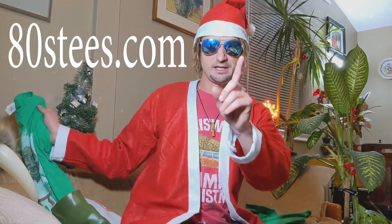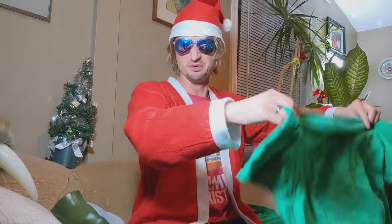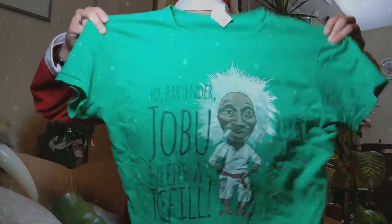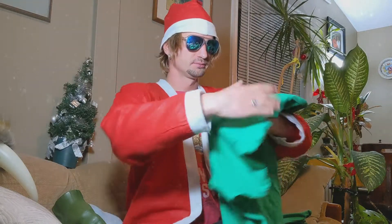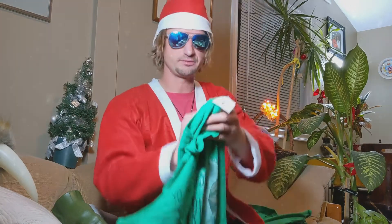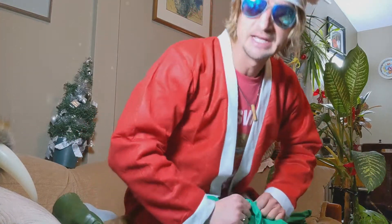Now we have the one from 80stees.com, which is an American company. I wore it and had to take it out of the hamper so it's a little wrinkly. Same design — 'Bartender, Jobu needs a refill.' On this one, you cannot feel the print at all — it feels just like the t-shirt. It is in the shirt. You cannot feel the print on top. The shirt seems a little bit more silky. It comes from Gildan. Let's see what it's made out of — 100% cotton.